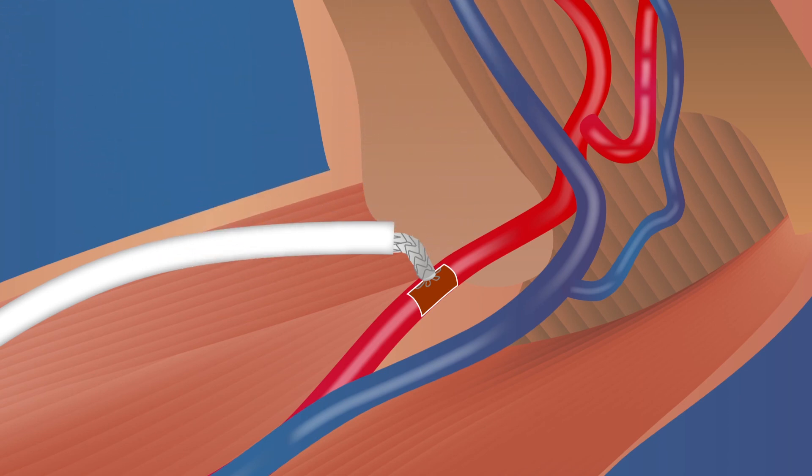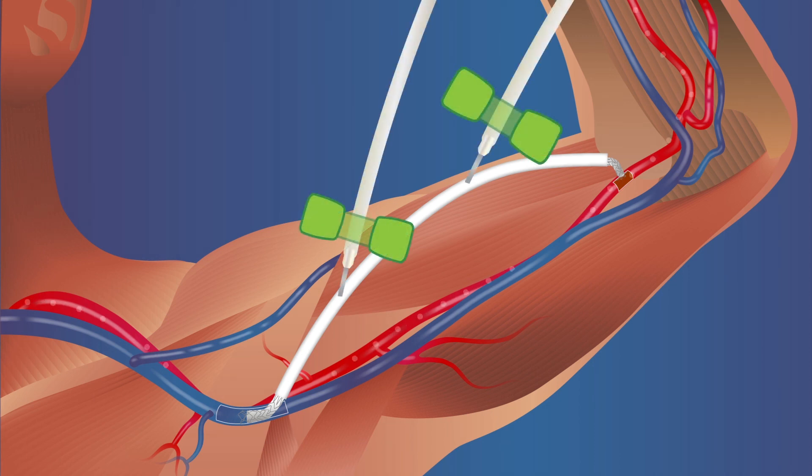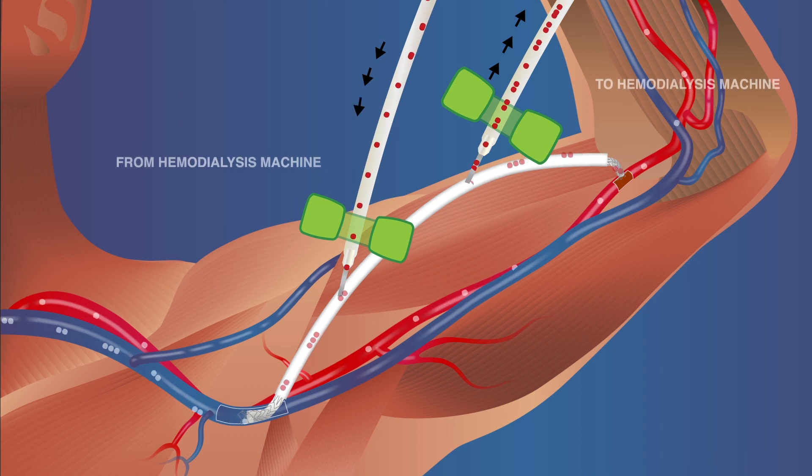The graft is unclamped, thereby completing the arteriovenous shunt. The skin incisions are closed using standard suturing methods. To perform hemodialysis, the graft is punctured with two needles. Blood from the outflow needle is directed to the dialyzer, and the dialyzed blood is returned to the body through the inflow needle.